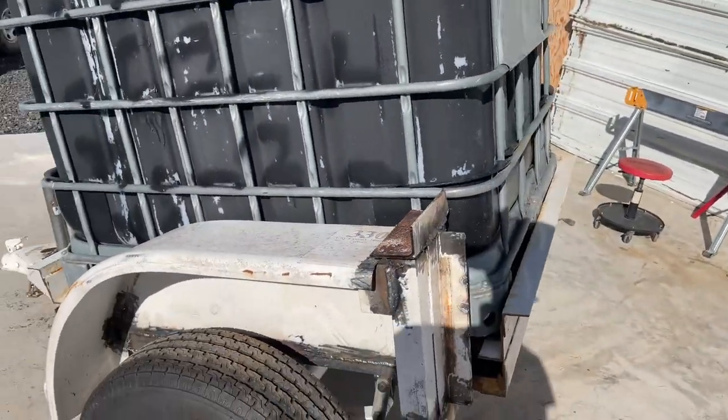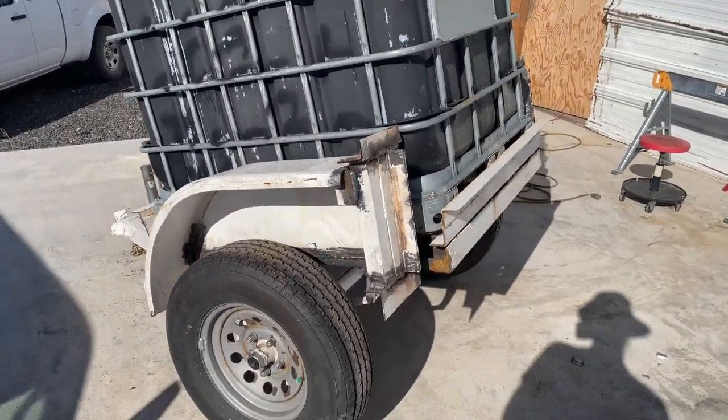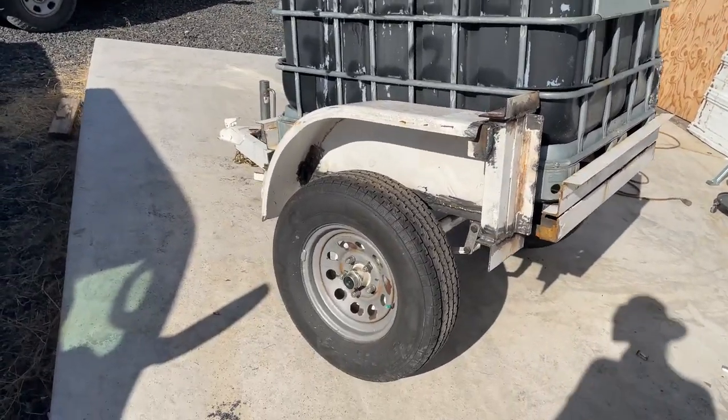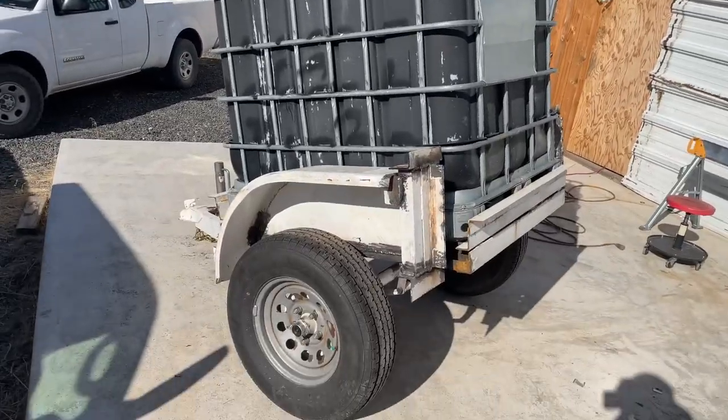That's the next step. I got to make sure that it pulls straight and it pulls nice and it can be filled up and it doesn't break.